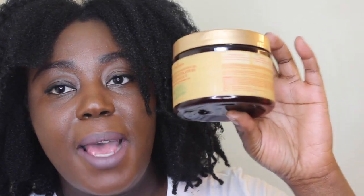Shea Moisture Manuka Honey and Mafura Oil Intensive Hydration Hair Mask — I really, really love this hair mask. It truly moisturized my hair and a little bit goes a long way, so I was able to use it several times before I finally ran out of it. I would definitely repurchase this.